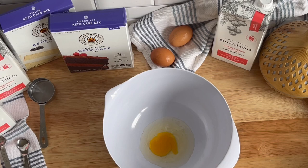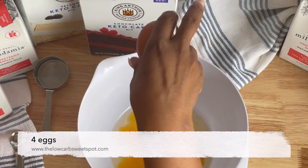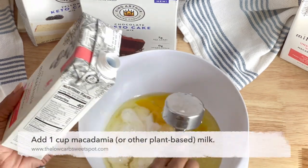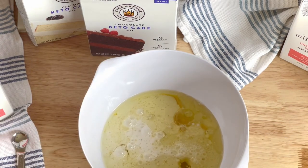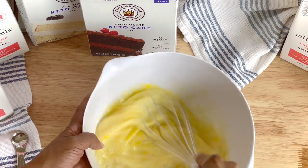Hi everybody, welcome or welcome back to the channel. We've made several recipes on the channel using the King Arthur Keto Wheat Flour Blend — from pizza crust to dinner rolls and brownies. I've also definitely enjoyed the King Arthur Keto Pancake Mix as well.